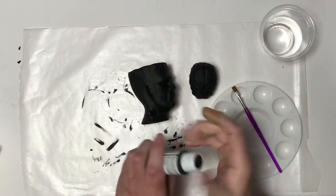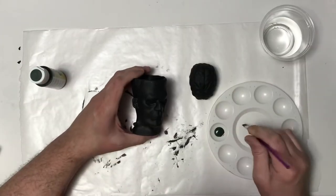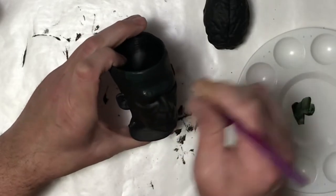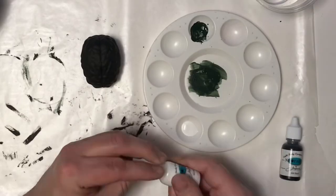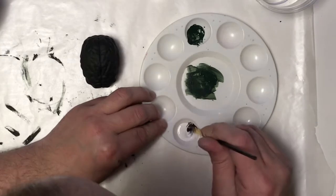Once that's dry I'm gonna go ahead and heavily dry brush dark green onto it as kind of a base color. I know I'm kind of going back to the green that I took off of it, but there's a purpose or method to my madness.